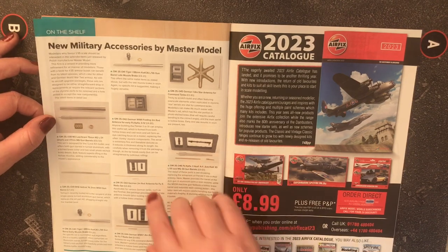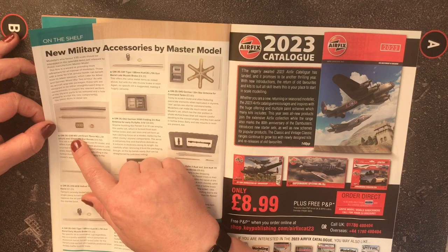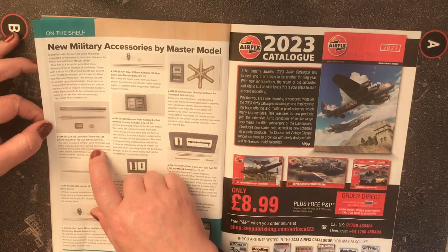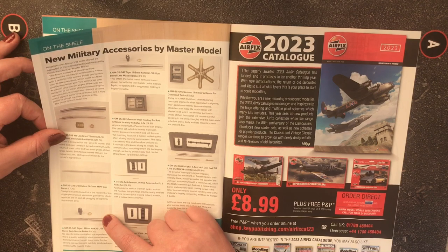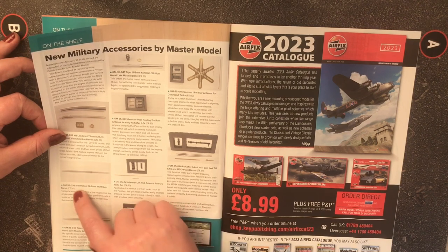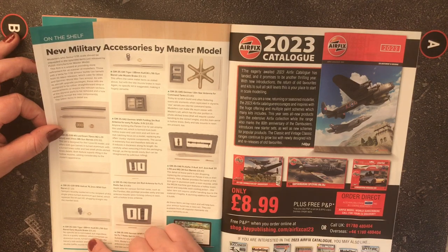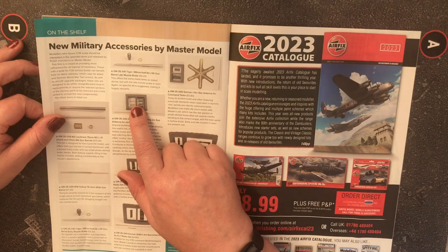New military accessories from Master Model include a 75mm barrel for the M3 Lee/Grant, a 37mm M6 gun barrel, a barrel for the M18 Hellcat, and a barrel for the Tiger I 88mm gun.